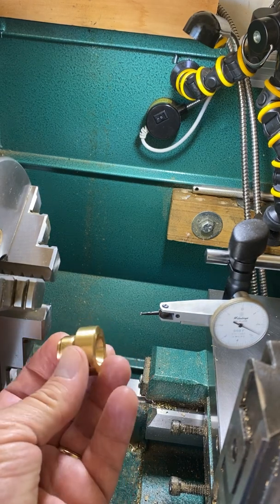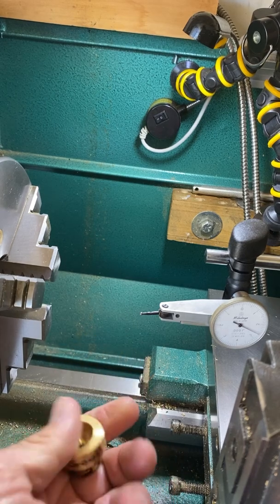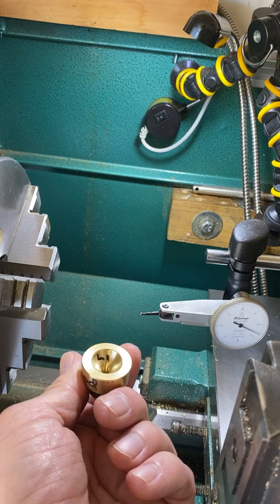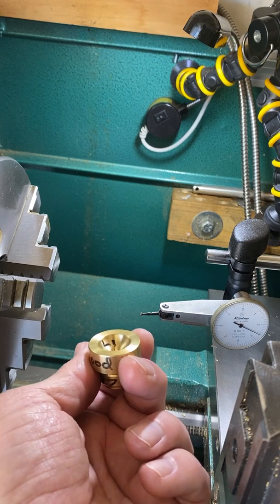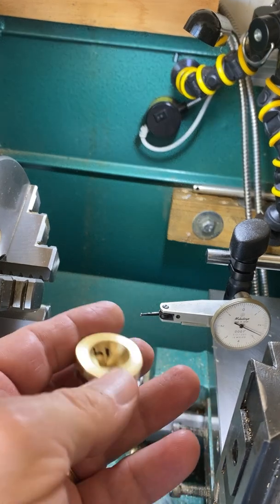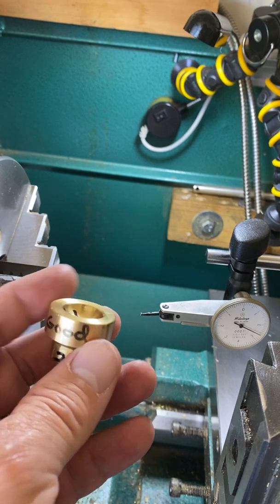I'm going to be using one of my blanks — a mouthpiece that I messed up and made the wrong size. It says 'good,' which means it's still a good blank and I can make something out of it. The '27' means it's a 27th throat, and 'L1' meant it was an L1 cup, but whoever I was making it for didn't want that. The rim is totally flat because it hasn't been made yet, but the cup has been cut. So I'm going to put it in the chuck and get it straight.